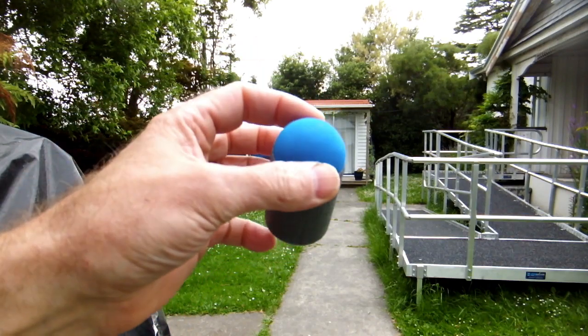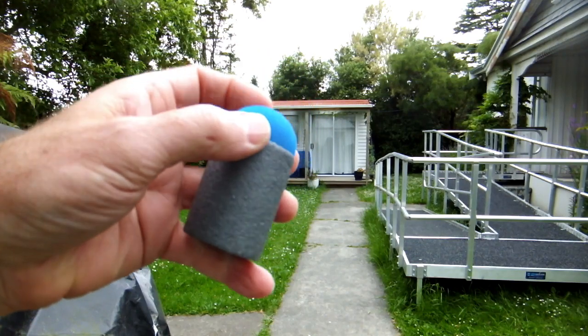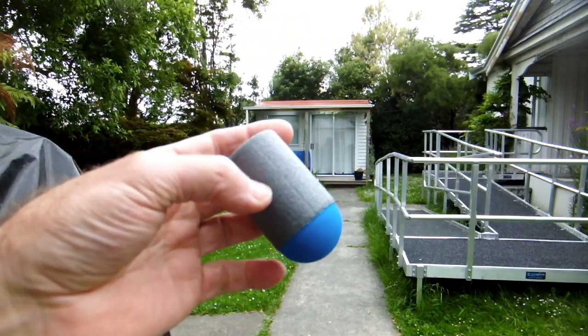This has got a 40mm foam golf ball for a head, 3 grams of blue tack as front weighting pushed as hard as possible up to the front, and a 42mm foam body.